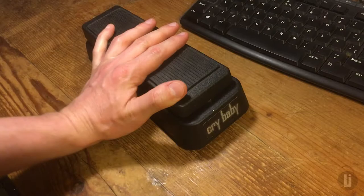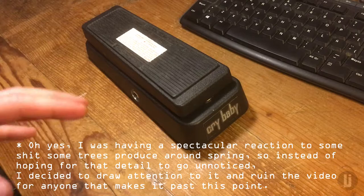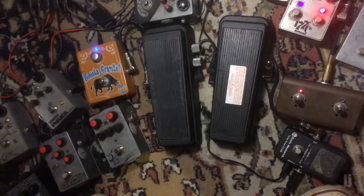This is a shitty Crybaby. It sweeps too high, it's not true bypass, and to be honest the effect is not that dramatic. It's as if the Q factor on the bandpass filter was low. So I gotta do something about it, but first let me show you how it sounds.